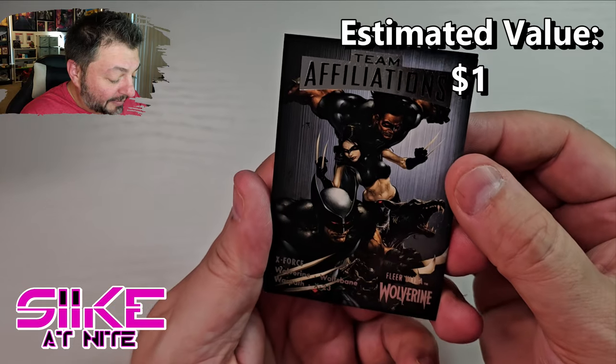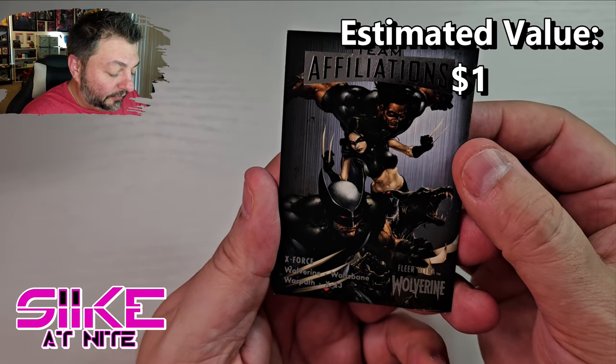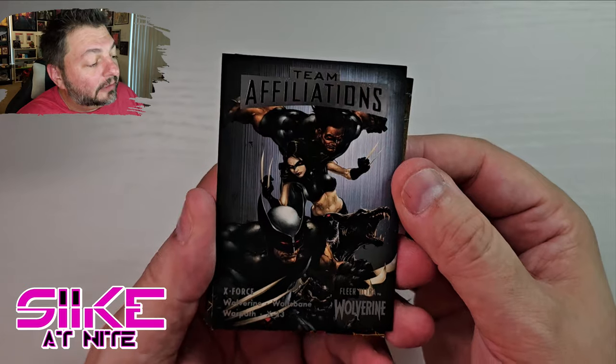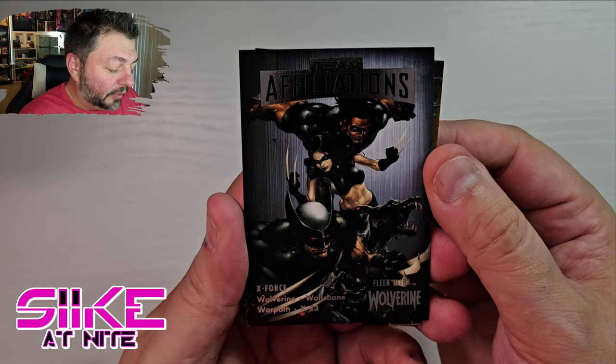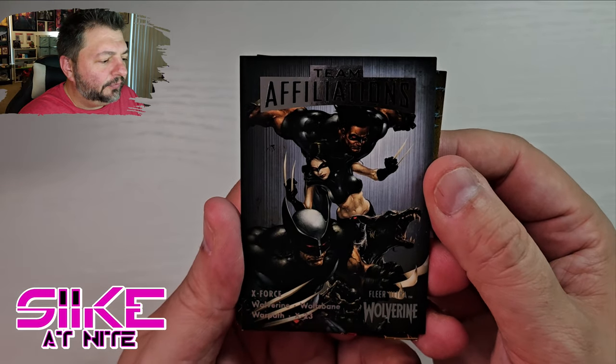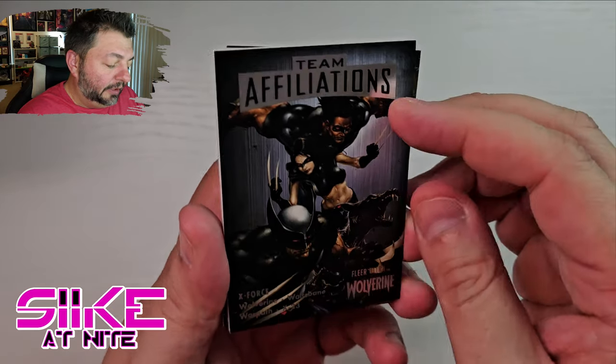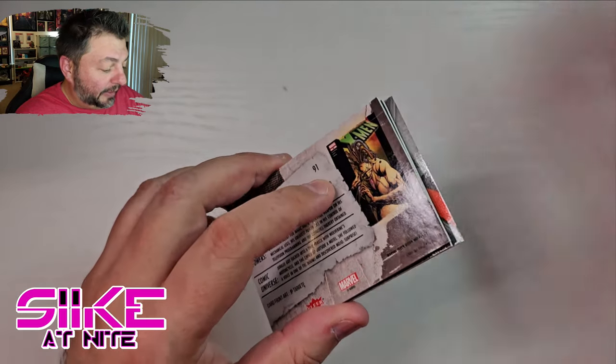Hey, we got a Team Affiliation card — that's cool! We got X-Force with Wolfsbane, Warpath, and X-23. Great comic if you haven't read it — it's by Craig Kyle and Chris Yost, a really really good book. Clayton Crain's artwork is amazing, so please go pick that up.